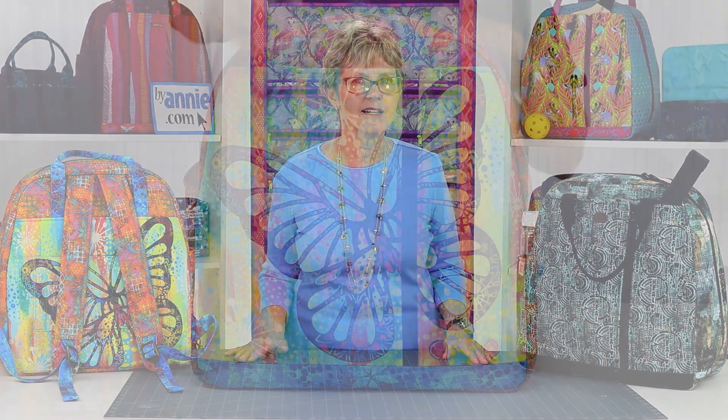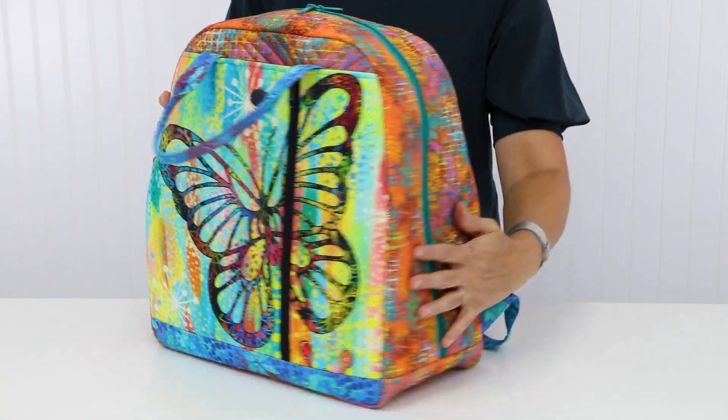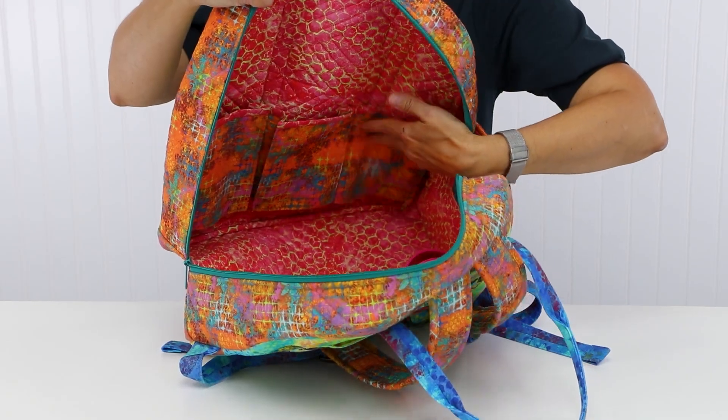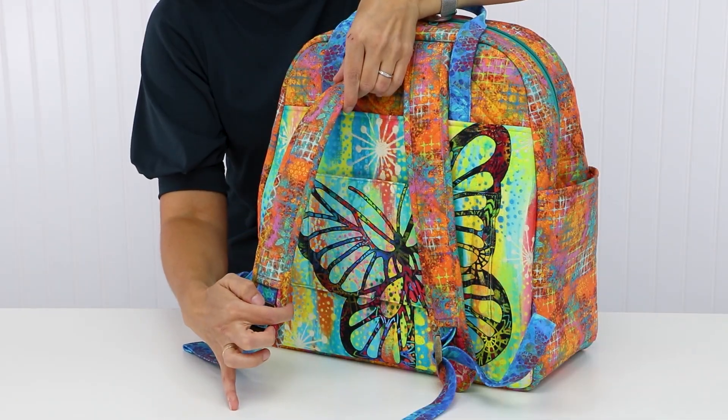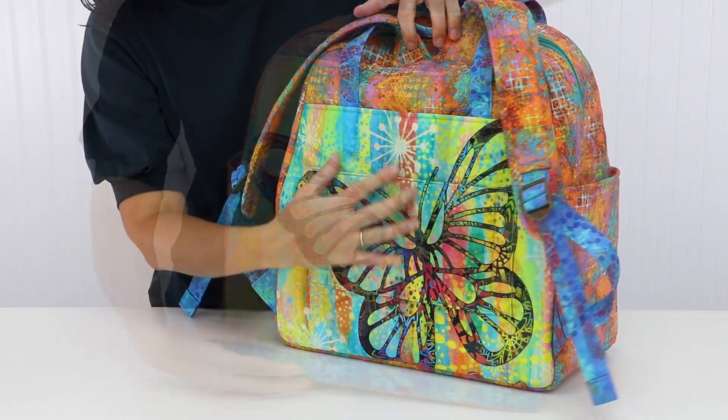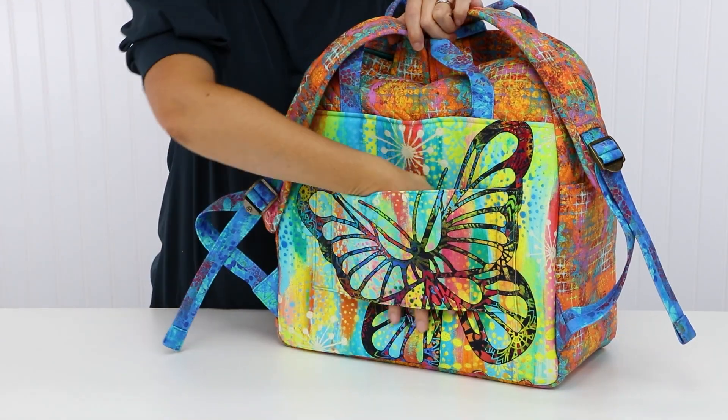The Quartzide pattern recommends four fabrics, including two main fabrics. The Main One fabric is used for the body of the bag, the side pocket, front of the inner divider, and for the padded straps and their bindings. The Main Two fabric is used for the front and back pockets and the trolley sleeve.